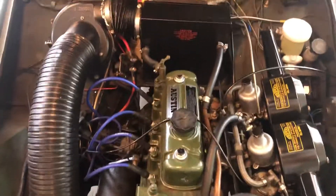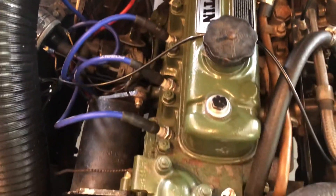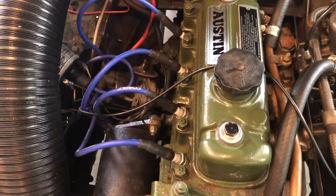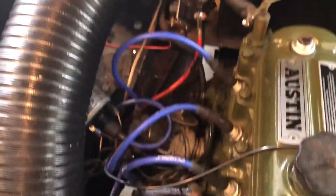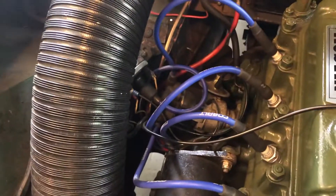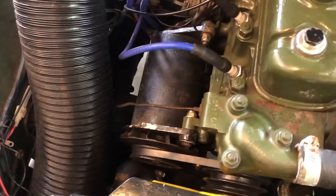Here's the engine bay. The engine was rebuilt in 2019. It has great compression on each cylinder, runs very smooth, and is dialed in just right — no issues, drives well, has plenty of power. It has a new set of points; it doesn't have an electronic ignition system yet, still on the points. Just kept it original because it was working.